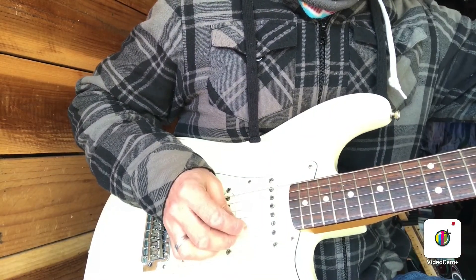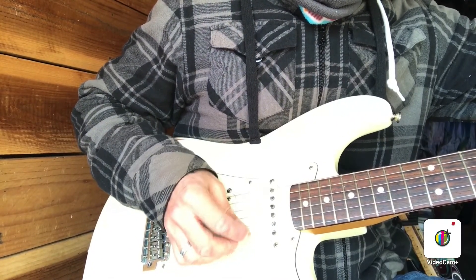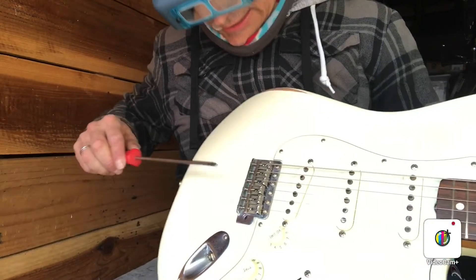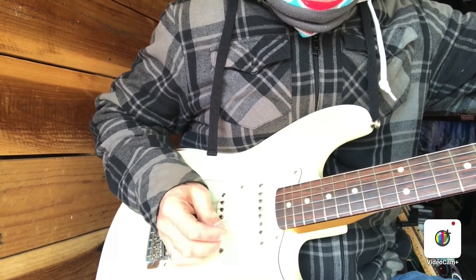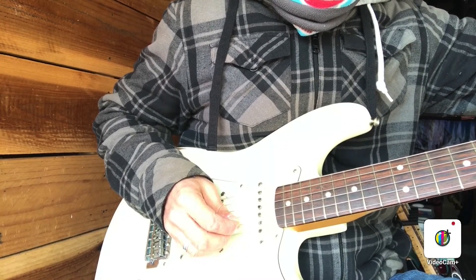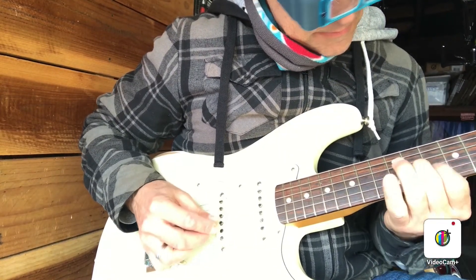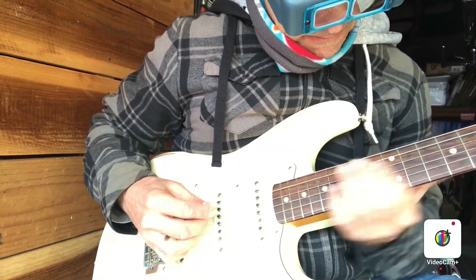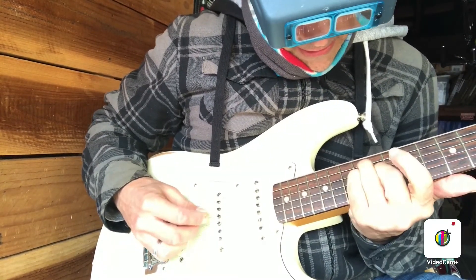Just starting the intonation. The high E — tune open, just a tiny touch sharp at the 12th, so close. Retune — perfect. B string next. We've got this all nicely intonated now. You can tell those triads sound good all up and down the neck.